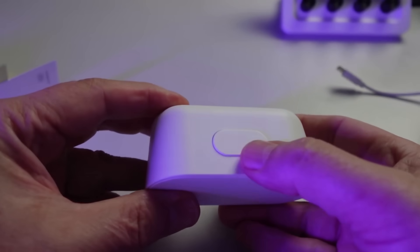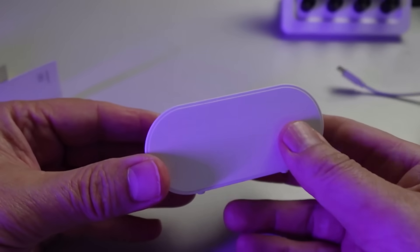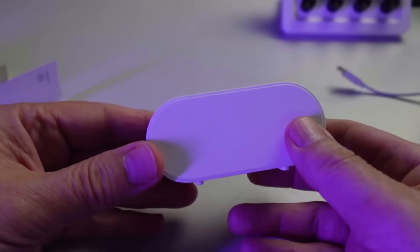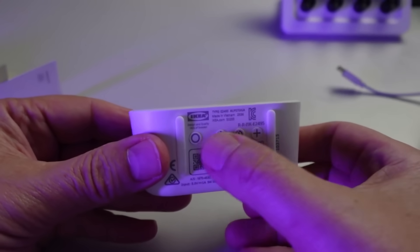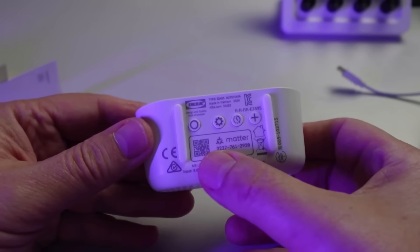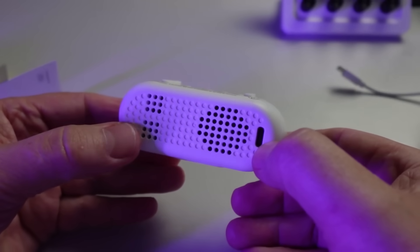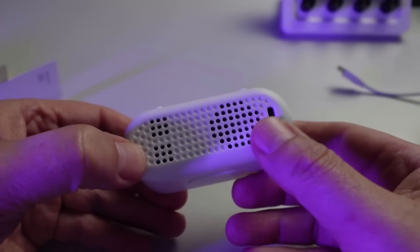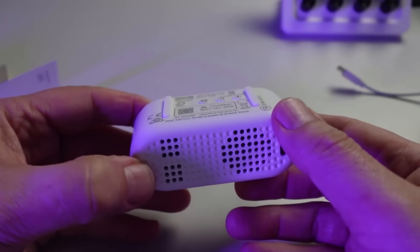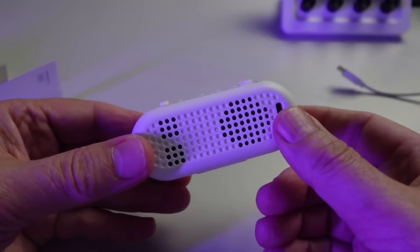On the top of the device we have a nice large clicky button which clicks through the different menu options. We have our display on the front. On the underside we have another four buttons, our Matter QR code, and our USB-C charging port on the rear, plus some ventilation holes. This does have a fan inside, as required with particulate monitors, so it will suck air through.